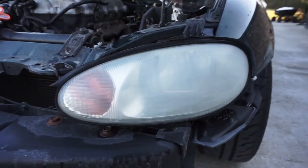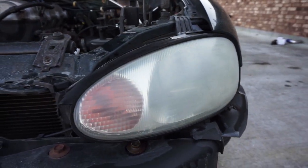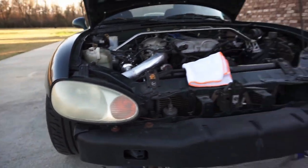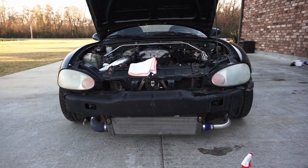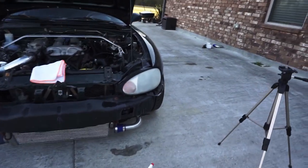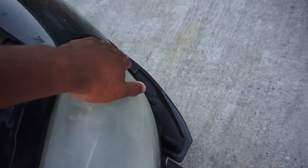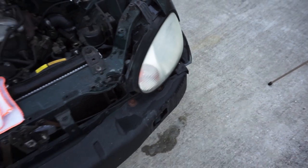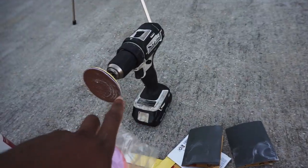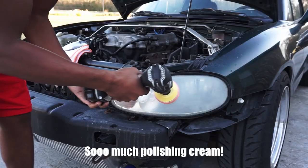This is how it came out so far. It does have a haze to it, but compared to the passenger side it's not as bad. Let me step back so you can see them both — it's still pretty bad, but not as bad as the passenger side. Now I'm going to go ahead and start polishing. I'm going to see if the polishing pad is easier to use with the drill.